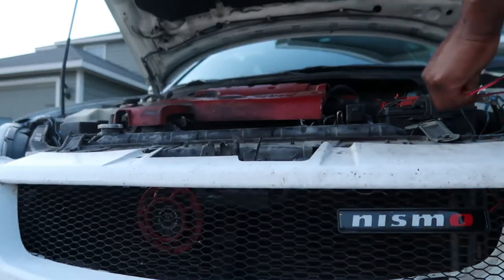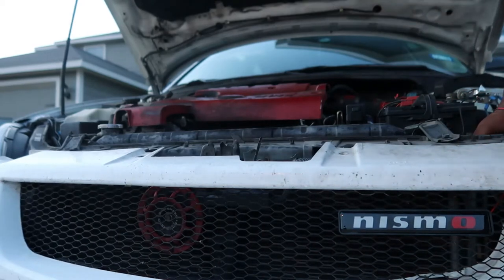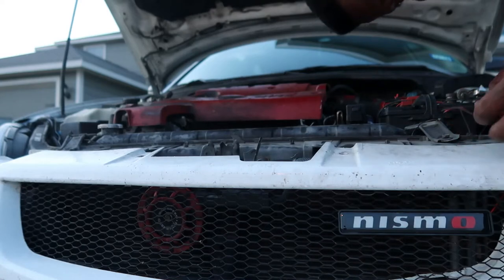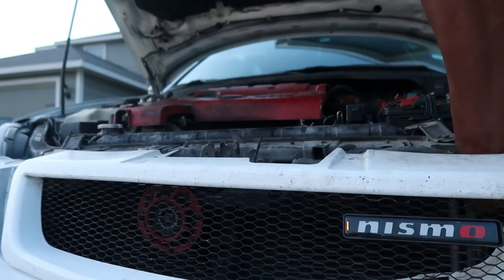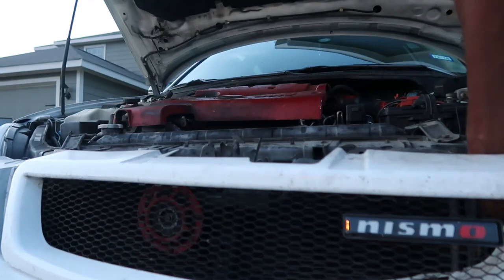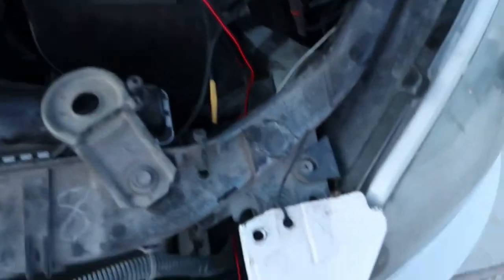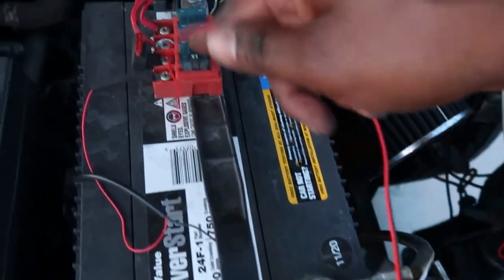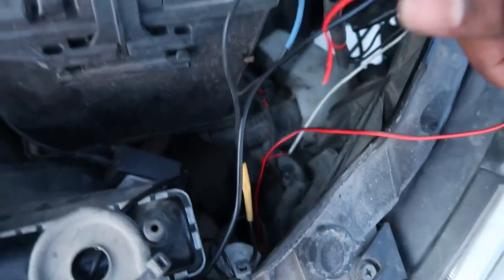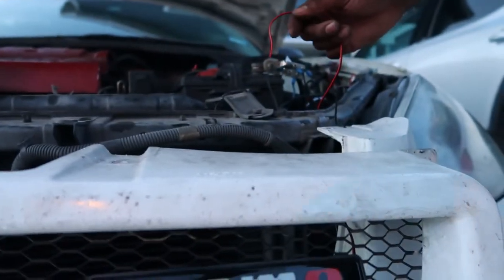But I'm going to run this wire up under. Let's see if I can get it up under here. There it is right there. Run it up under the engine bay right there. Let's run it up under there. And then I'm going to hook it up to the fuse. To the fuse right here. And the negative right there. All right. So let's try that out.